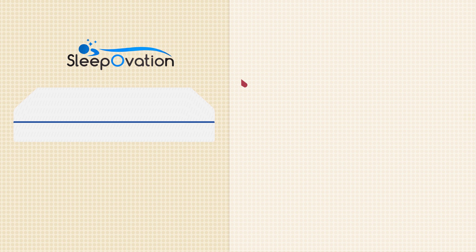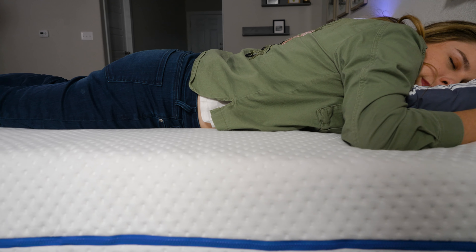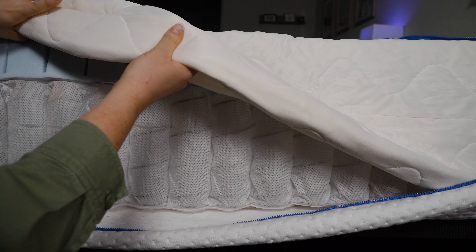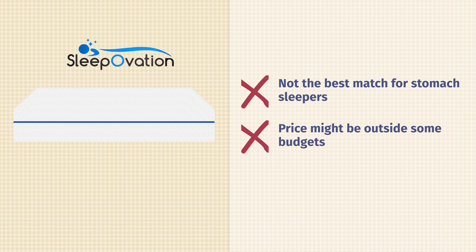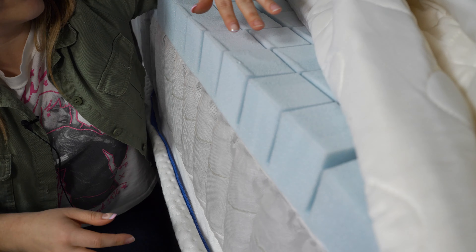Moving on to the cons of the SleepOvation mattress. This bed just isn't a great choice for stomach sleepers — it's not quite firm enough, and you'll likely feel your hips sinking into the top layer, which puts strain on the lower back. Also, the SleepOvation isn't a great choice for folks on a really tight budget; it's a bit pricier due to its unique construction. Our opinion: it's worth the money, but it may not fit everybody's budget. Additionally, it doesn't work well for folks who want to sink into their bed and prefer a solid traditional memory foam feel — this one is super bouncy and responsive, so make sure you know what you want before buying.